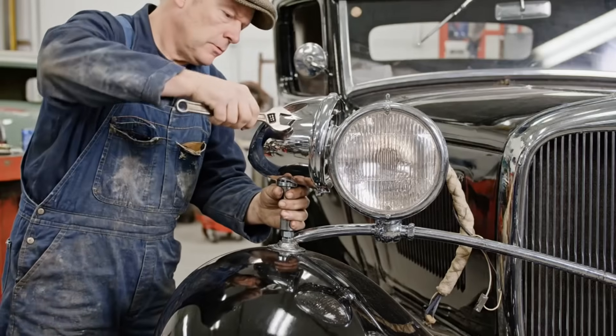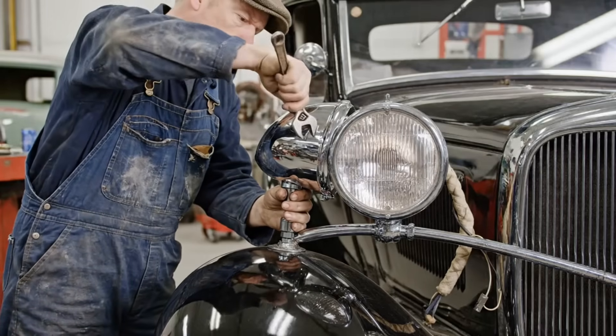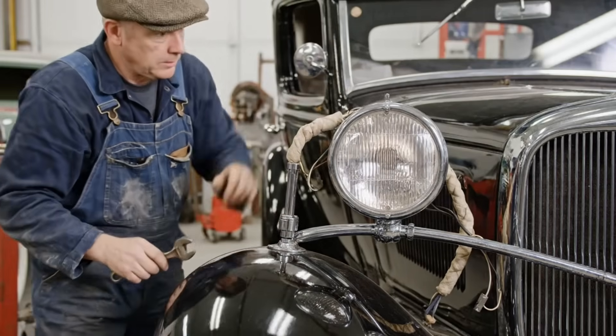Securing the chrome shell to the fender stalk requires a precise touch to maintain that factory look.